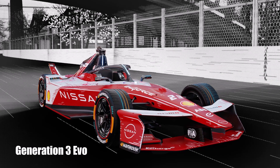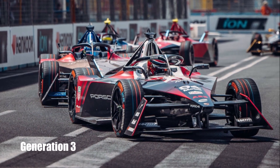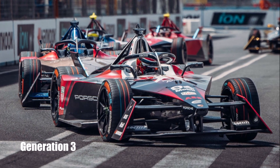Let's take a closer look at the new Formula E Generation 3 Evo. Generation 3 provided a good platform for future developments, with less weight, smaller size, a lot more power than Generation 2, and an electric motor at the front axle.